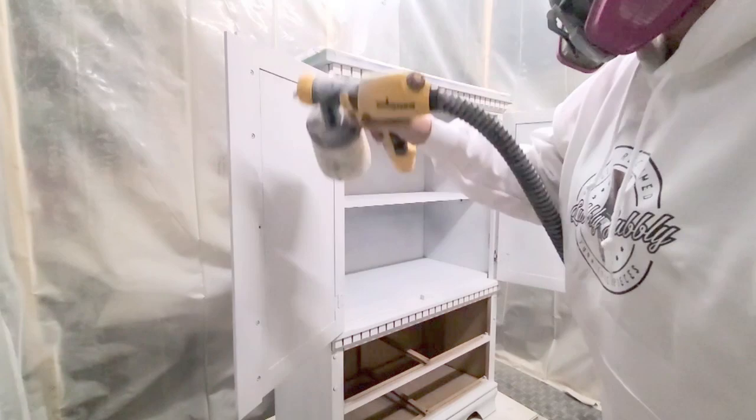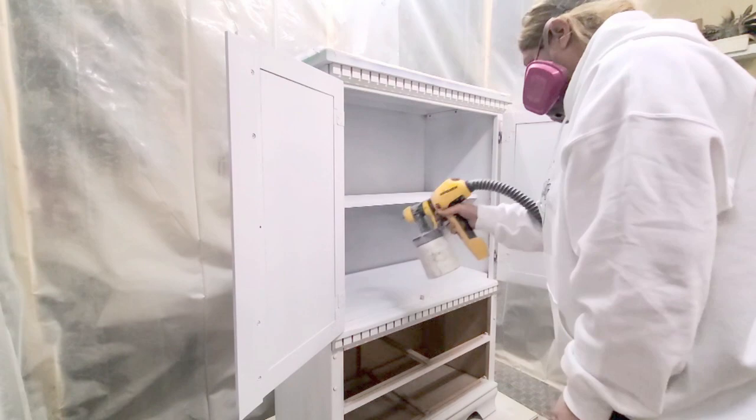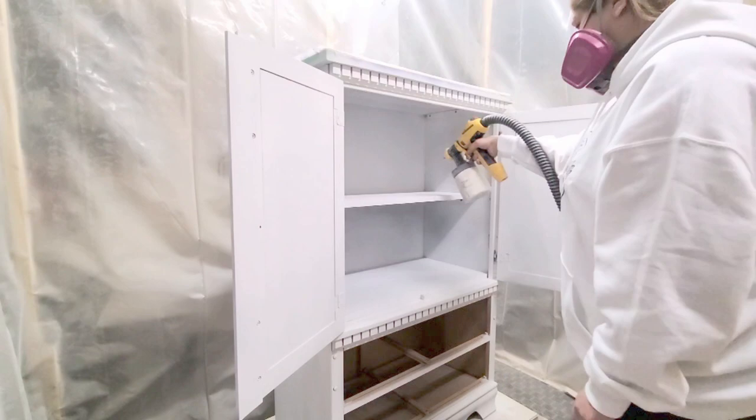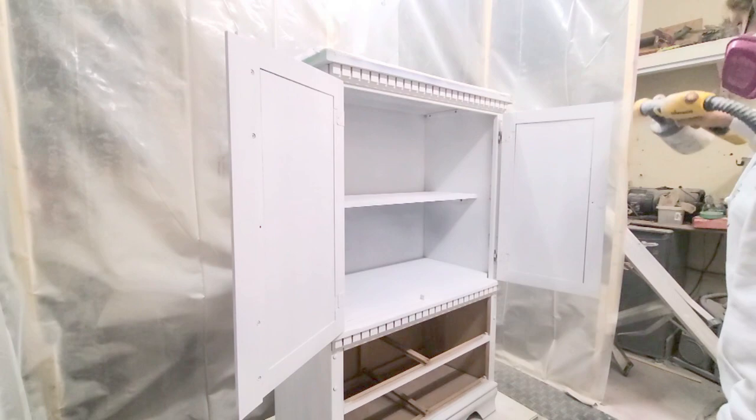Also important when spraying or painting and priming is sanding between coats. I always use 220 sanding pads to sand primer because it's a bit rougher. With paint I use a 1000-grit sanding block, and then for top coat I use a 2000-grit sanding block.